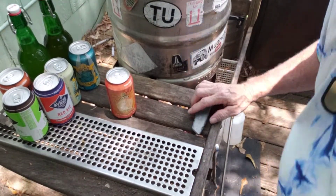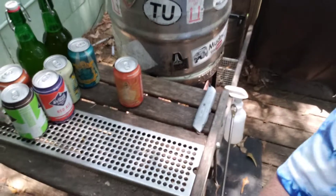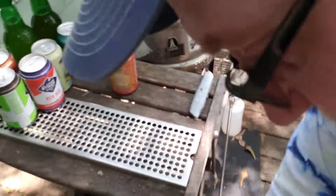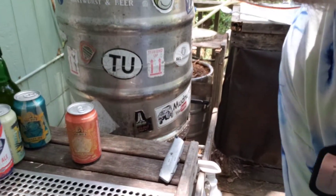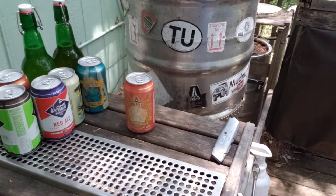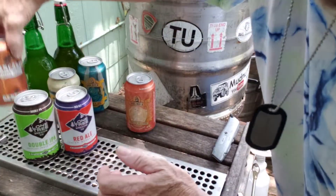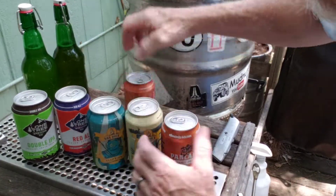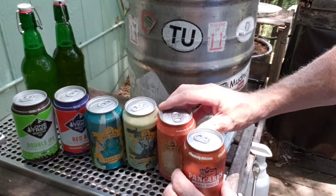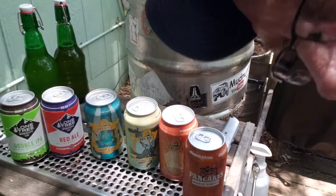Look at that lineup — the Red Ale, Lone Tree, Lone Tree, Renegade, Dry Dock, Dry Dock. What a beautiful, sexy lineup. Alright!